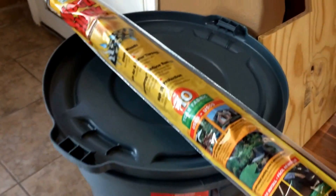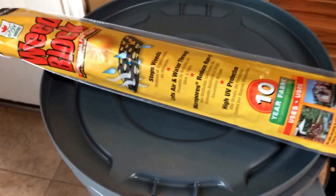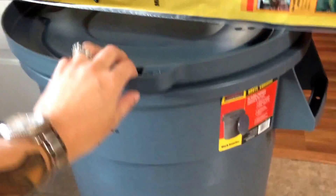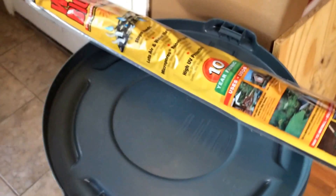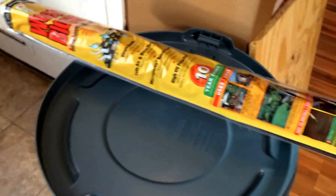So we went to Home Depot and I found this nice DIY project because I don't want mosquitoes and stuff. So we have the bucket, we have nozzles, and we have this mesh which we're gonna put over top to keep the mosquitoes out. Let's see how it all comes together.